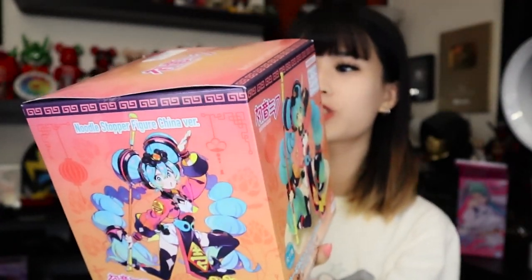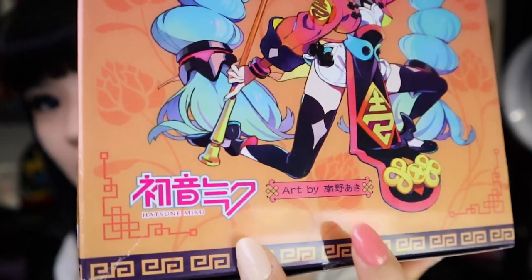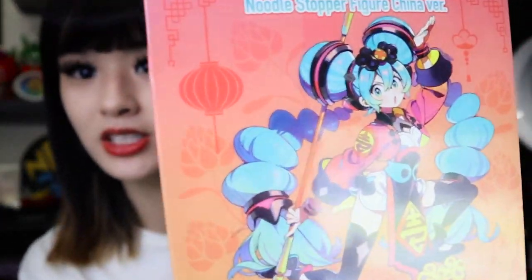Hey, Lucky here! We're here for another Miku unboxing! This is a Noodle Stopper figure, China version. It actually says the art is by this person — I cannot read it, but if you guys want to check them out, you could attempt to type that, or just find this figure online and go from there. The art is gorgeous, guys. Look at that. I love it. I've never had a Noodle Stopper, which is kind of funny because I've always wanted one. Once again, thank you, Wilson, for this beautiful figure.